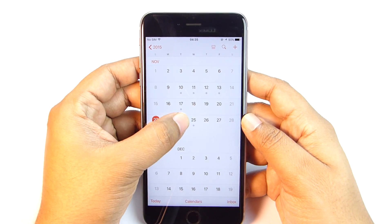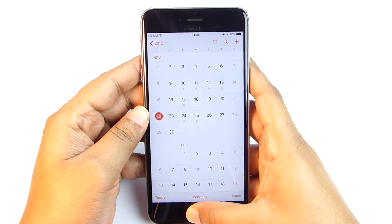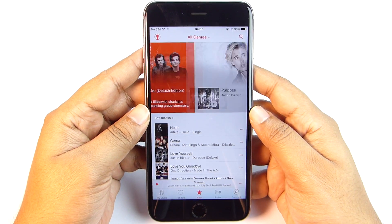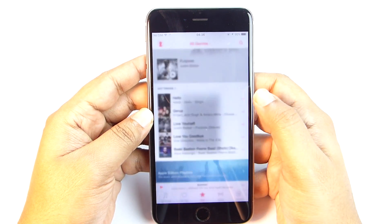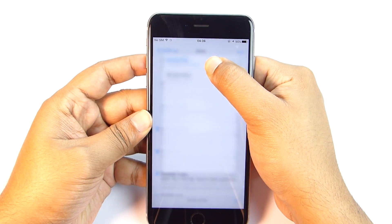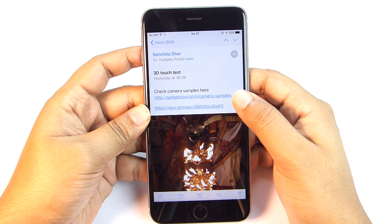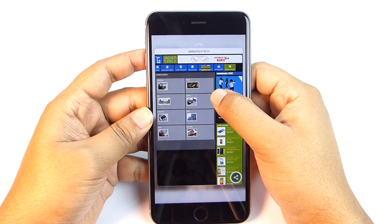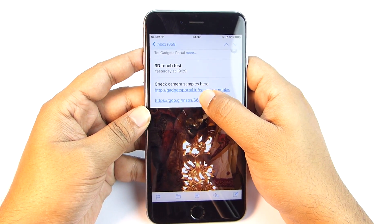On the calendar, you can press and hold on dates and peek into events and your schedule. 3D Touch also works on the music player — you can peek into a playlist or album. Now let's check the mail. You can peek and pop without opening mails one by one, and you can also peek into attachments and links. Swipe up for additional options — even map locations can be peeked into.